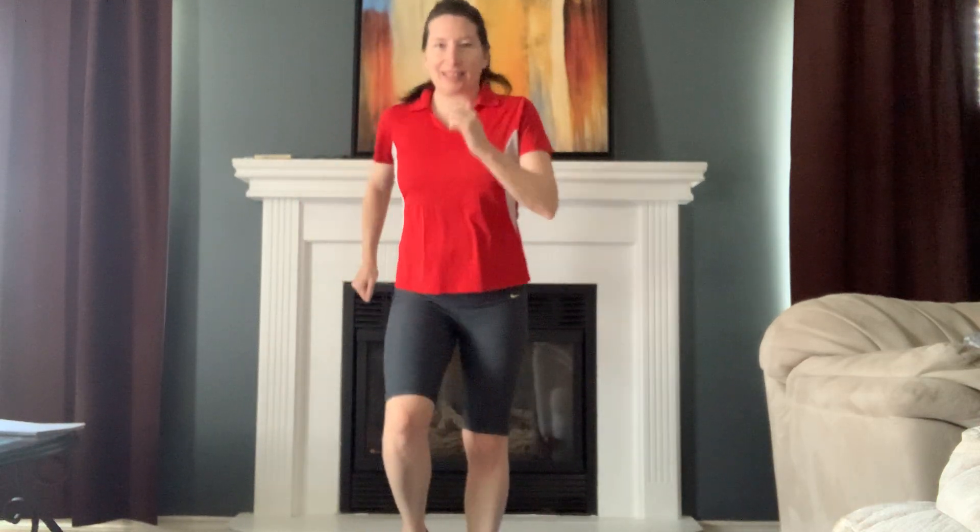Let's start with a march. Step touch. Pump those arms. Hand curl. We're just going to use a mat today. Warm it up.